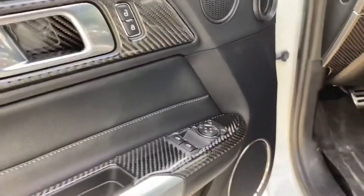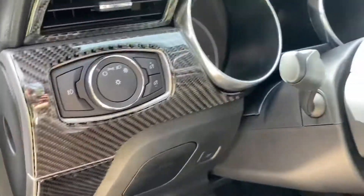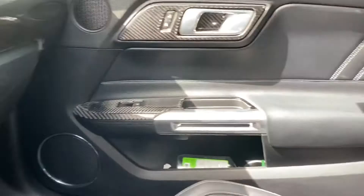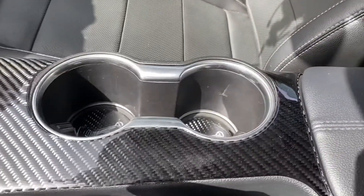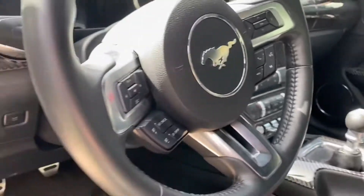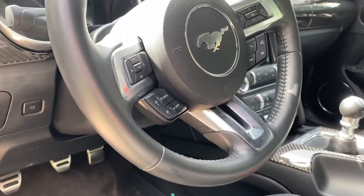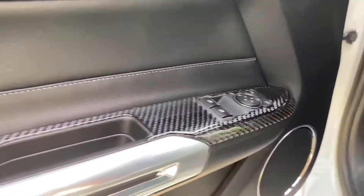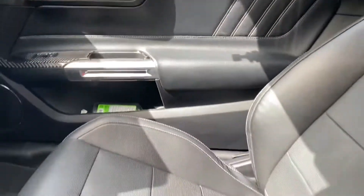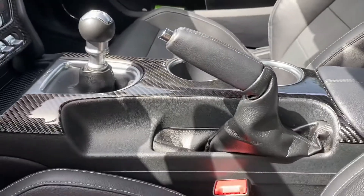Alright, I ended up finishing everything — pretty much everything I got, like 90% of what Dino Performance offers. I'll get the rest later. Plus, I'm also waiting on a carbon fiber steering wheel — I'm not going to tell you which one yet, but you'll see soon. Pretty much everything inside is done, so yeah, see you in the next video.